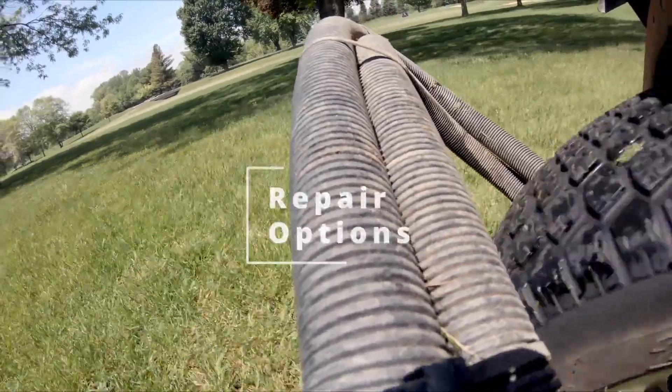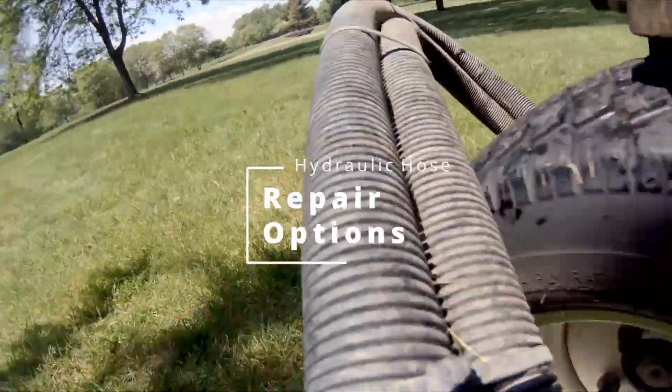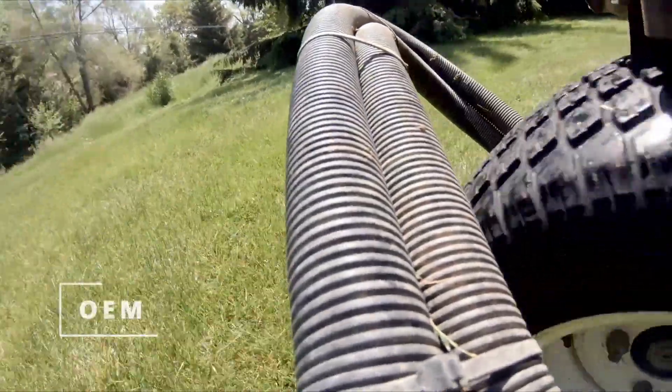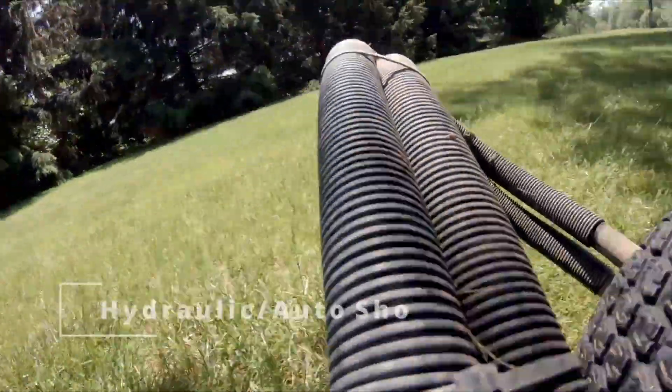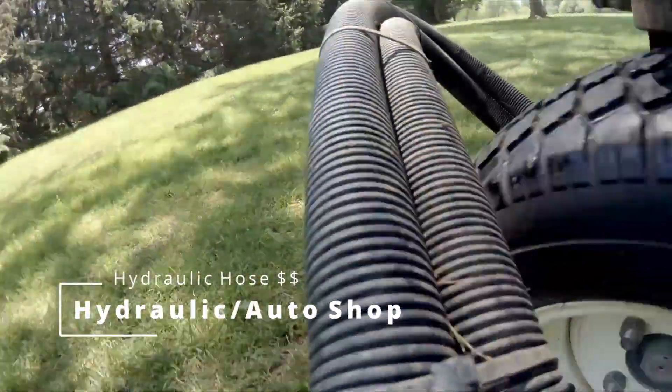What are some of our options? We can buy the hydraulic hose or parts through our OEM — that's a great option. Also, if you have a local hydraulic shop or even an auto parts store, a lot of them make custom hydraulic hoses.